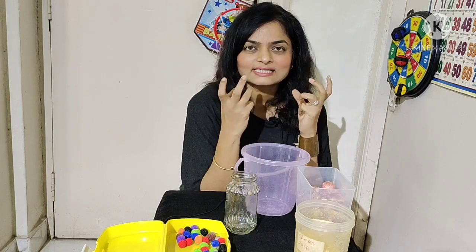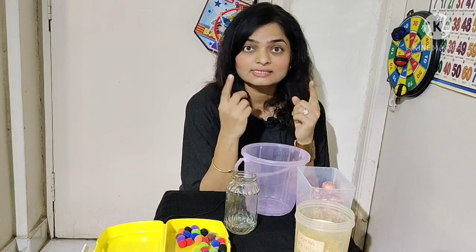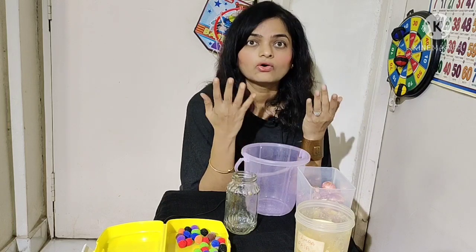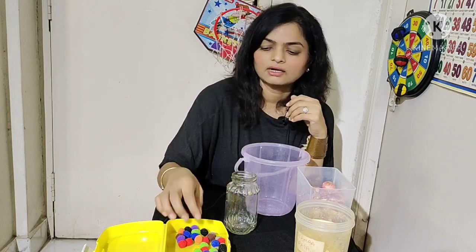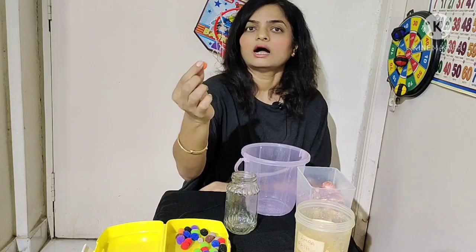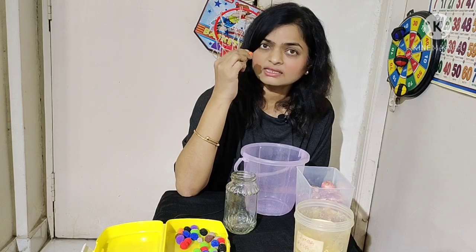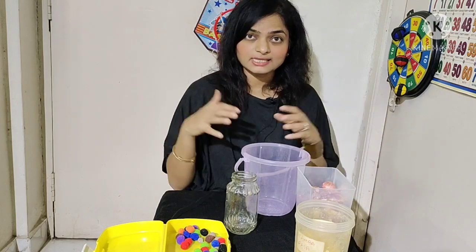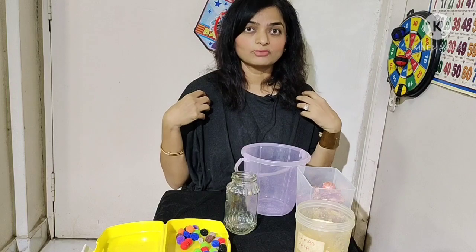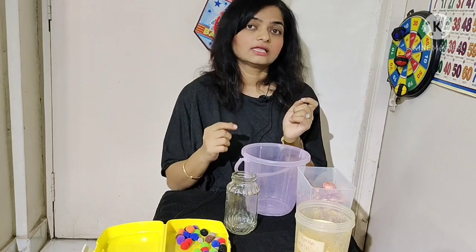All these senses have to talk to each other and then communicate with the brain for the child or adult to make sense of what is happening in the environment or inside their body. For example, if a ball is being thrown at me, I will have to use my eyes to calibrate the speed at which it's coming, and then use my joint position sense to know how much force to use to catch it.